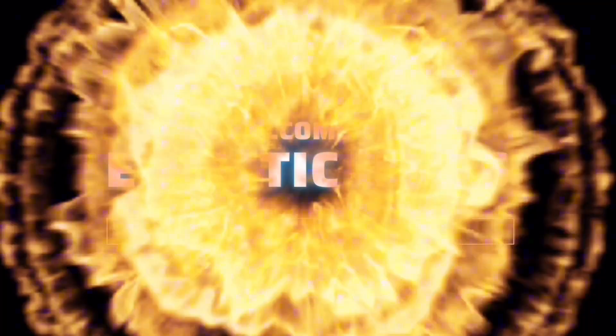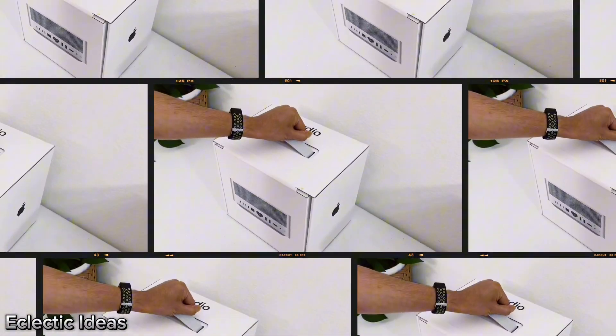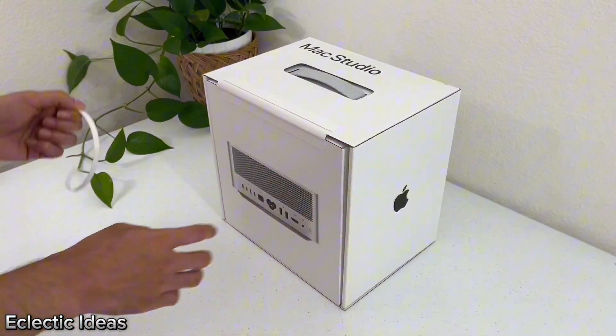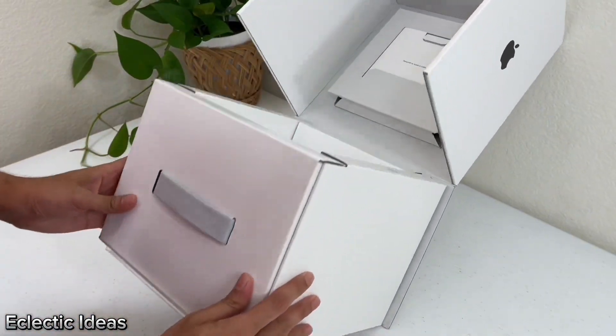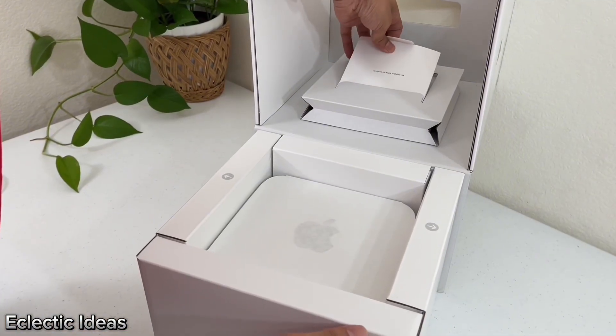This setup is a work in progress. Welcome to Eclectic Ideas. We're excited for this unboxing of our Mac Studio. We've always been Windows users, but we're crossing over to Mac. We'll drop all the links in the description for you to check out. This is the most interesting box we think we've ever seen — it's quite unique.